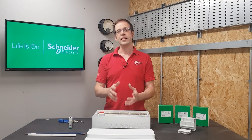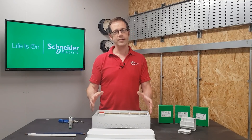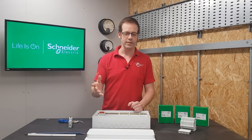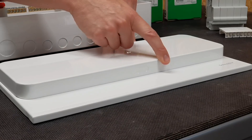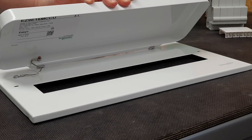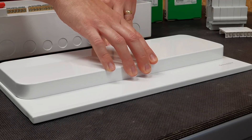We said at the outset that this board is called the Compact and it's designed with smaller installation spaces in mind, and that philosophy extends to little things like the front cover, where there's a molded indent making it easier to open the lid up and access the breakers even if this is installed in a smaller space.